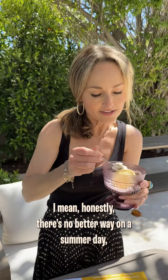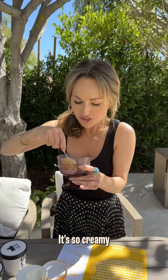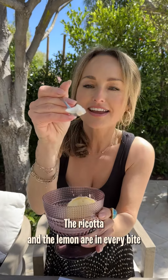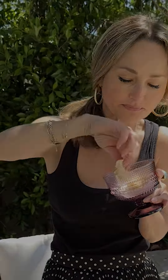I mean, honestly, there's no better way on a summer day than to spend your afternoon eating gelato. Wow, mmm — it's so creamy. The ricotta and the lemon are in every bite. I hope you guys love it as much as I do. I'm going to make a little sandwich cookie now.